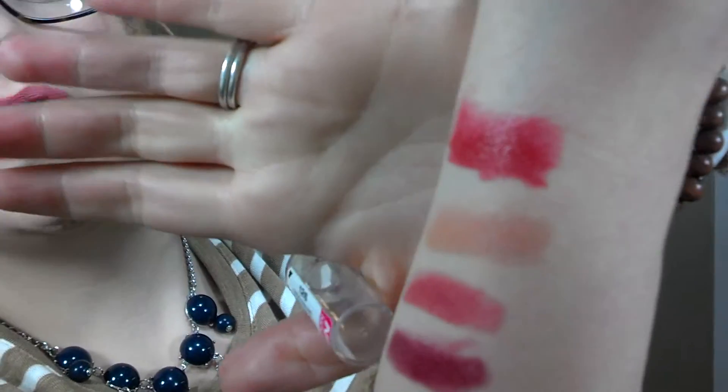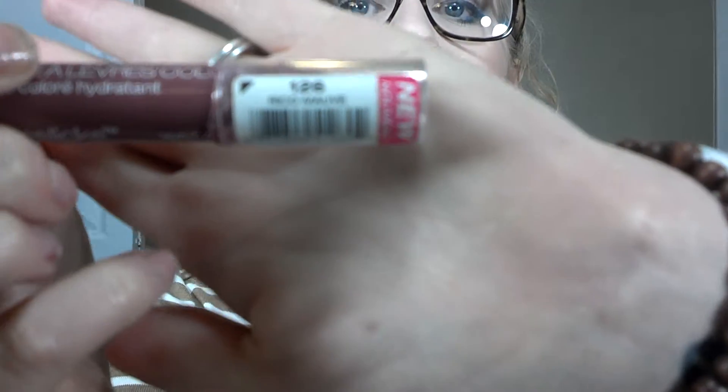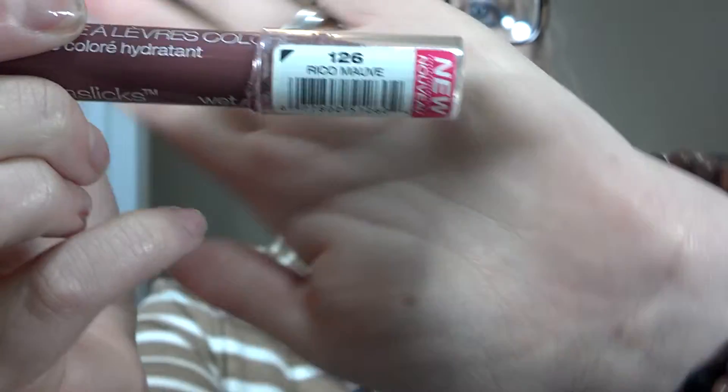I actually bought this one for my wedding, but it wasn't exactly as red as I wanted it to be. It's this top color right here. It's not as red as I wanted.